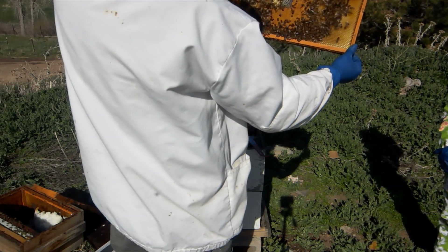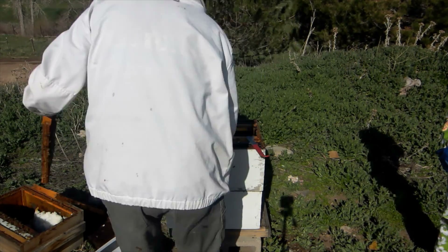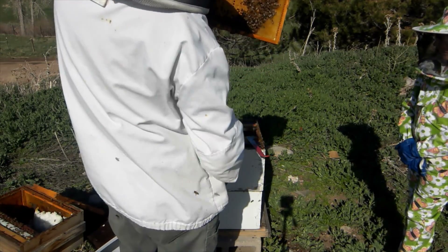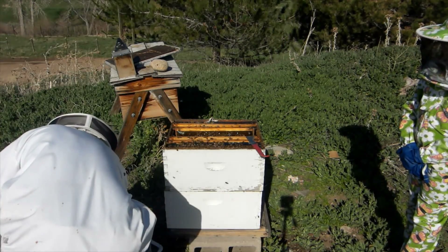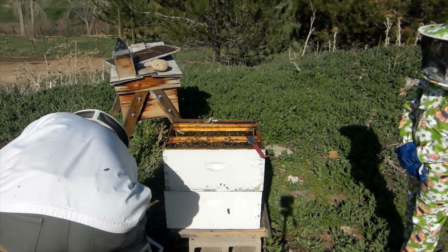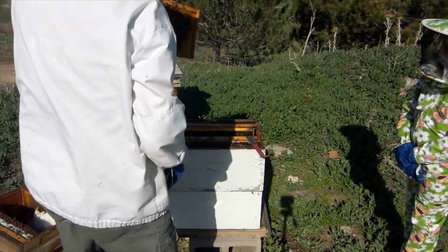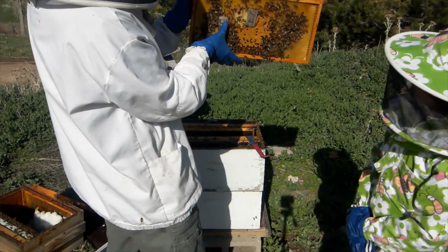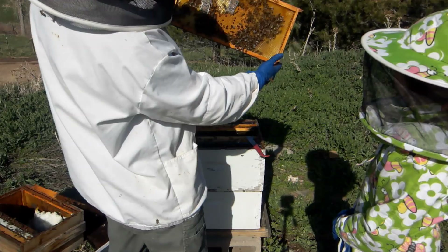We've got one we can cage up. I'm just going to sacrifice the one above it. Did you catch the queen? Nope, she left. I'm just going to cage that one up right there.